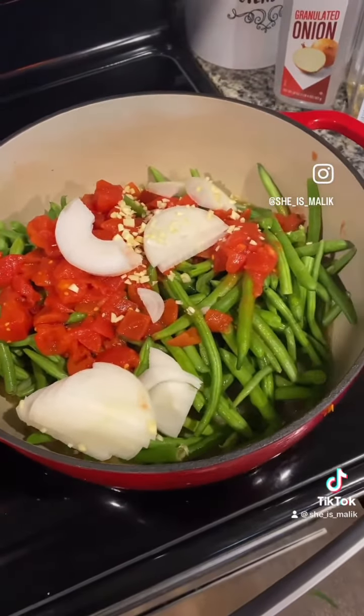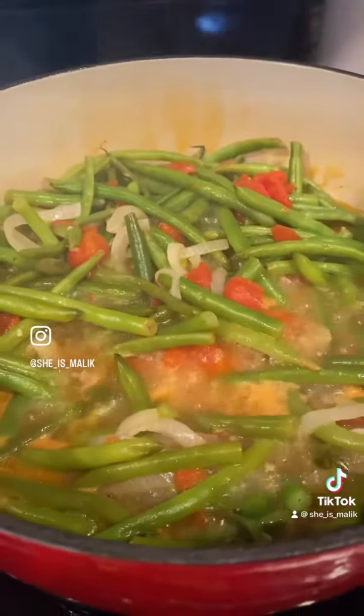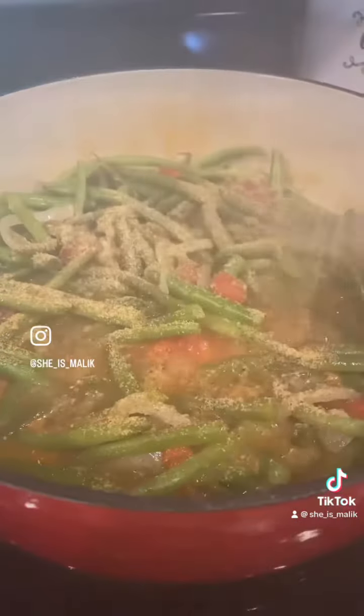Halfway through the cook, I'm going to add my seasoning — my very own creation: Fall in Love for greens, beans, soups, and stews. Everything you need in one bottle. I'm telling you, you need it.